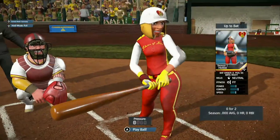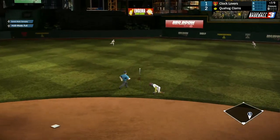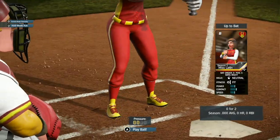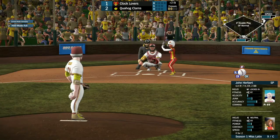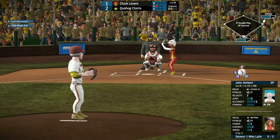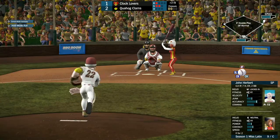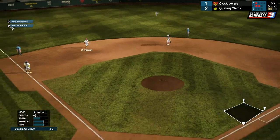Hottie coming up, 0 for 2 so far today — she pops it up the middle, and that'll be a base hit. Leadoff single for Hottie — that's what the Clocklovers need to get some offense going, which has been kind of quiet tonight. Hottie is being taken out — Delicious will be running for her. Miss Latin enters the box, 0 for 2. The 1-1 pitch coming — strike two. Up the middle, almost hits Herbert — that'll be a base hit for Miss Latin, but Delicious is up at second base now.